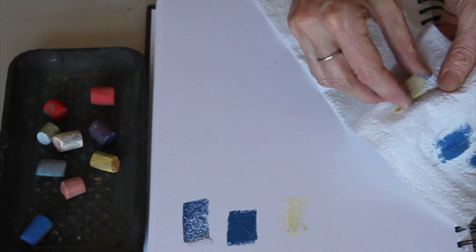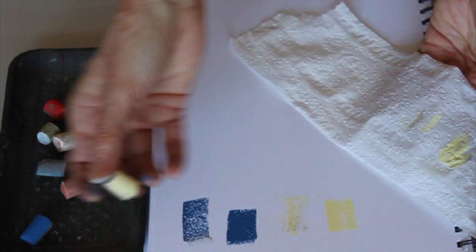So I always have my little toilet paper on hand — give the pastel a quick clean — and get that nice clean color.